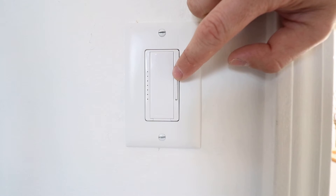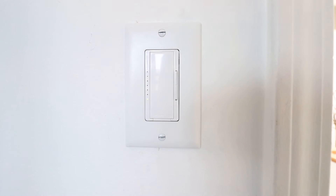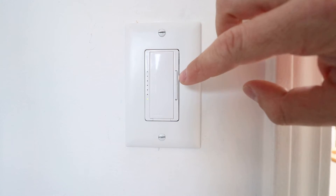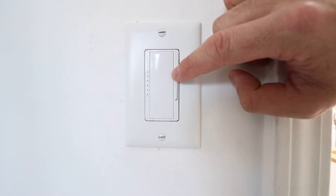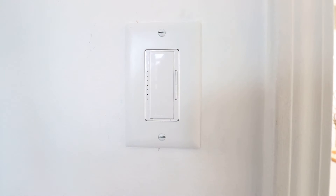If your light is still flickering, you can adjust where the bottom level of that dimmer switch is set by clicking the toggle up — once, twice, three times, ten times, whatever it takes to stop your light from flickering. To save this setting, let's say my light is flickering and it takes three clicks — one, two, three — and the light has stopped flickering.